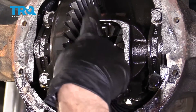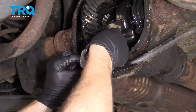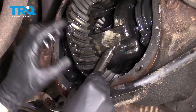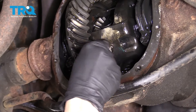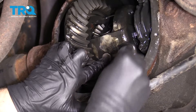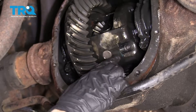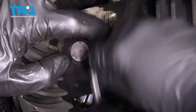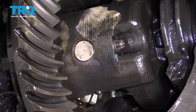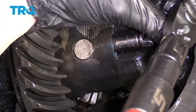Clean your pin and inspect it for damage. Install the pin with the holes facing there. Grab your locking bolt with some blue thread locker. Tighten this bolt and torque it to manufacturer's specifications.